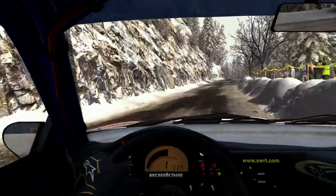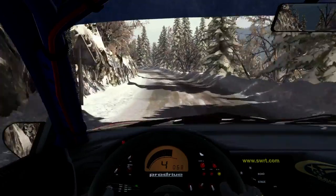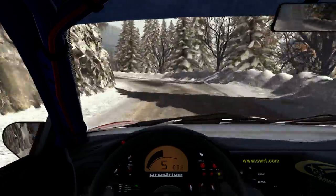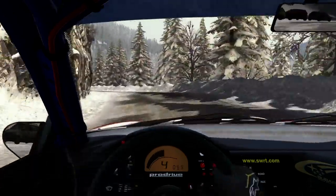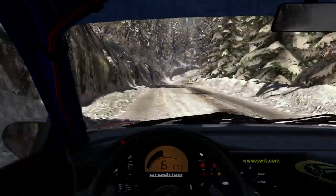Into left 5, 130. Portion, hairpin right. 100. Keep mid over crest. Left 6, 60.